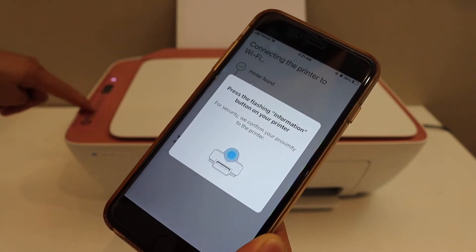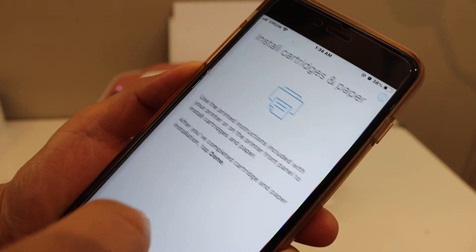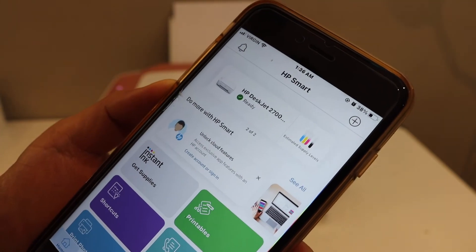Press the information button on the control panel. Our printer is connected to the Wi-Fi network. Click on the done button and you will see your printer is available instantly. It also displays the estimated level of ink.